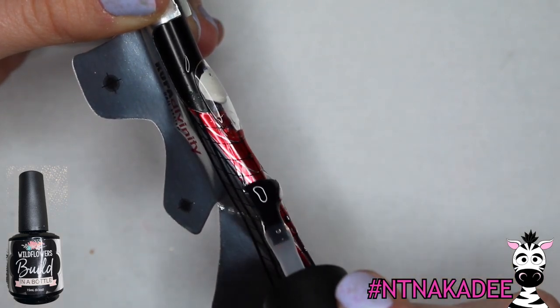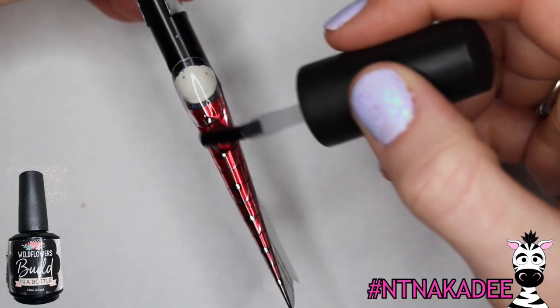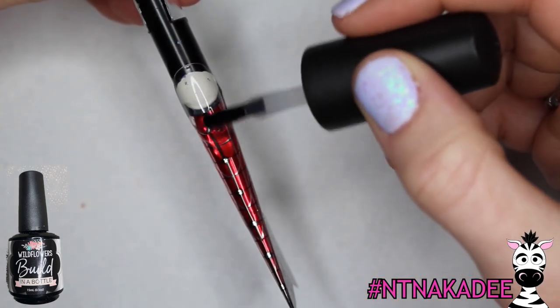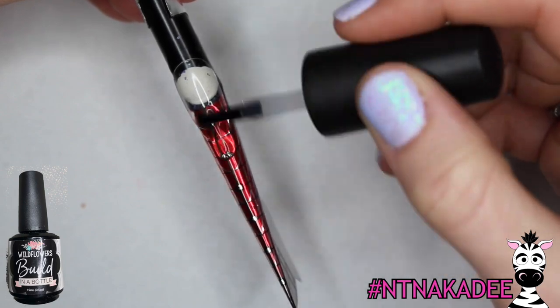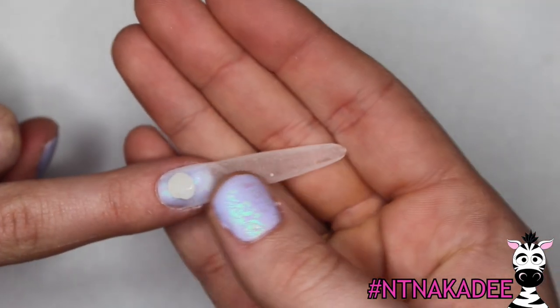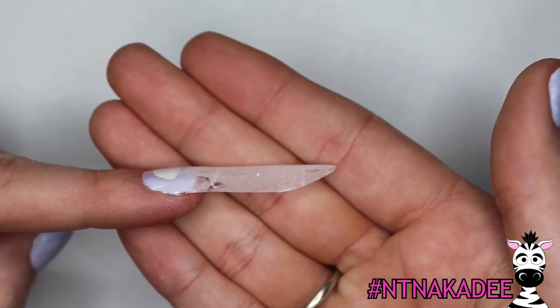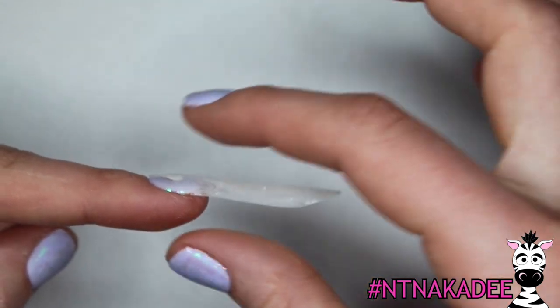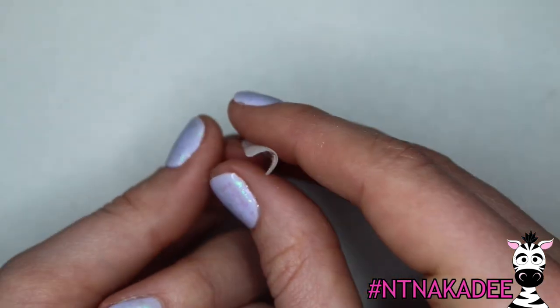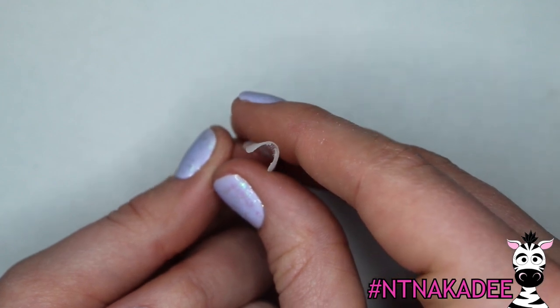Tip the form up to create a hidden apex where the tip meets the form. Use Build in a Bottle to create a base for the enhancement. To help convey my emotion, I'm going to create a Russian almond shape that is slightly softer with fewer angles. Before you remove the form, float gel over the hidden apex area. By the end of this stage, your nail should be flat — the top comes to a slight taper, sidewalls are slightly dropped, and the nail is paper thin, allowing for layers to be applied without the finished nail being thick and wide.